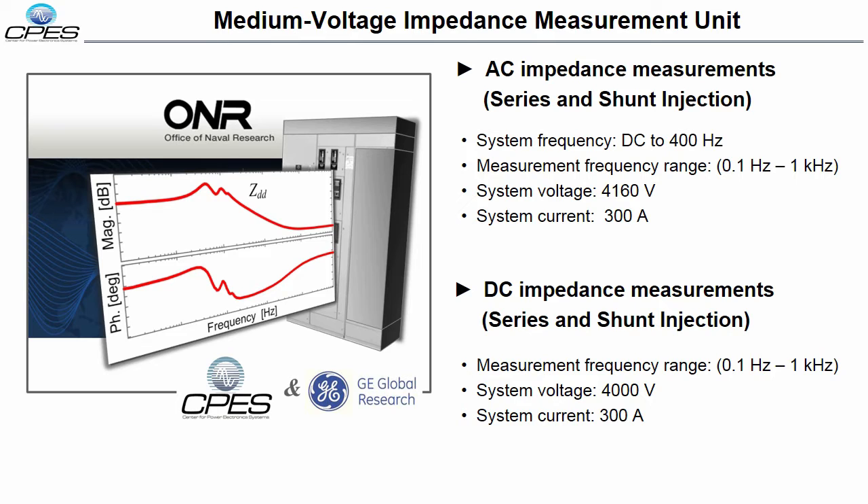This Impedance Measurement Unit, or IMU, is capable of characterizing in-situ source and load impedances of DC and AC networks — 4,160 volts AC, 6,000 volts DC, 300 amps, and 2.2 MVA — in the frequency range of 0.1 hertz to 1 kilohertz.